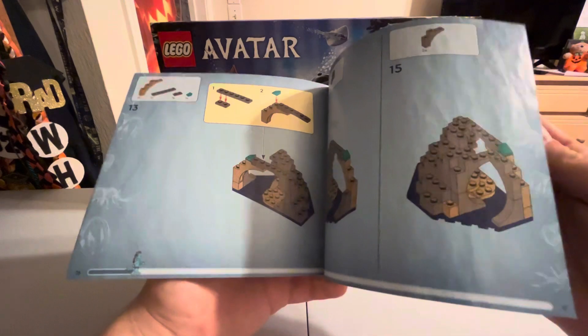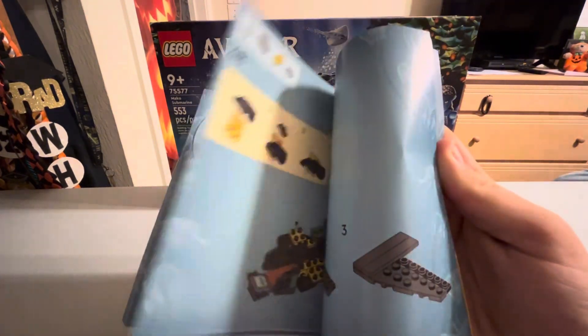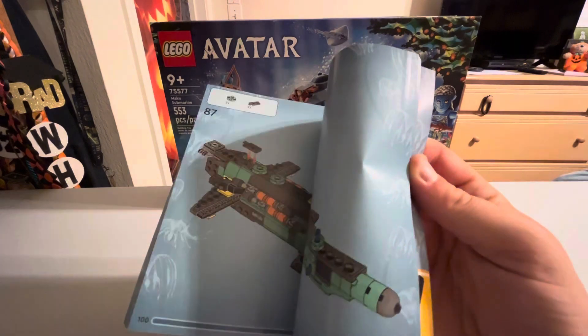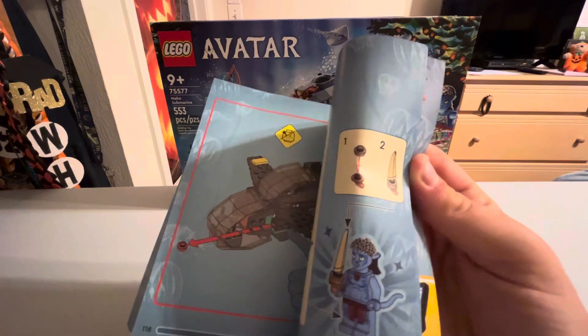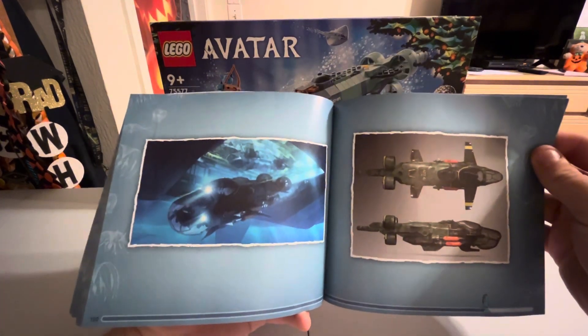I like how the manual has a progress bar on the bottom, and on the inside it shows a few pictures. It was actually showing pictures from the movie itself — a couple of slides comparing the real Avatar movie scenes to what you have in the LEGO version, which is kind of cool.